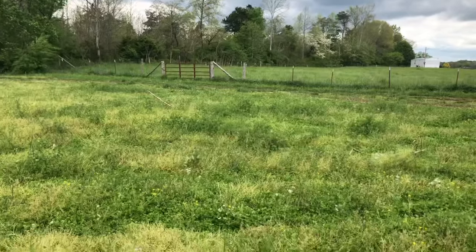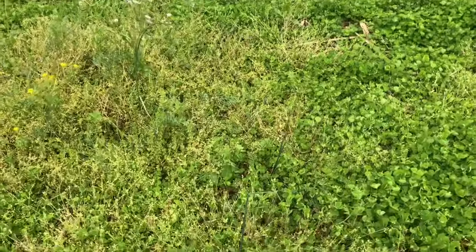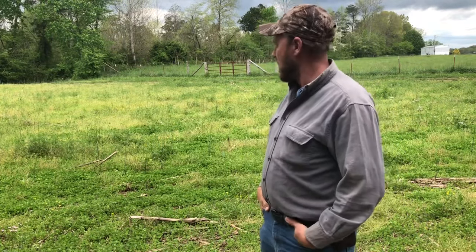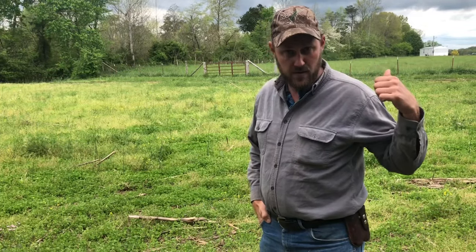We had soybeans here last year mixed in with the corn, so that also threw nitrogen in. And that's one thing I want to do — just keep throwing nitrogen at it every time I can, natural nitrogen, not synthetic. Let's go over to the other place and look at the fall planting that we did.